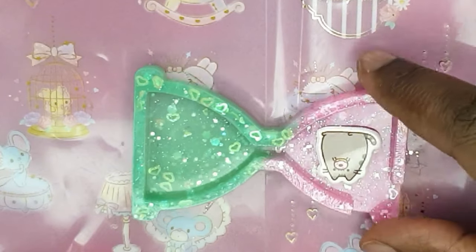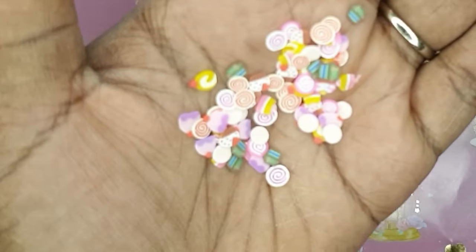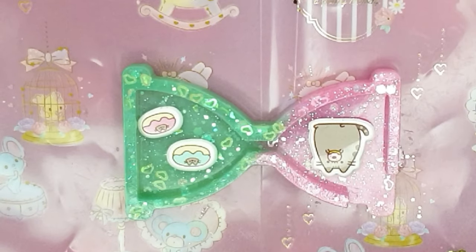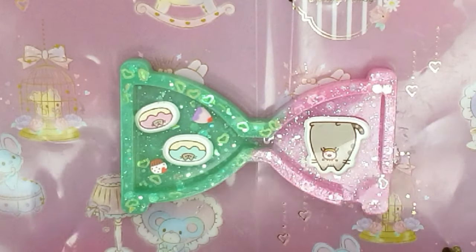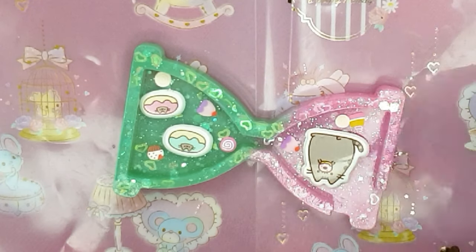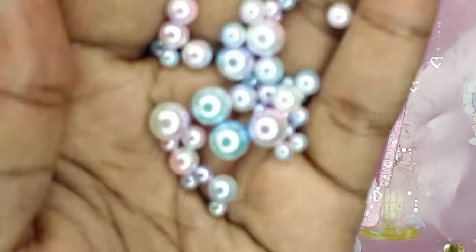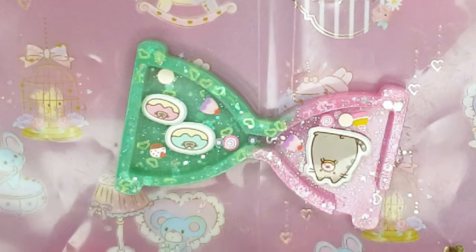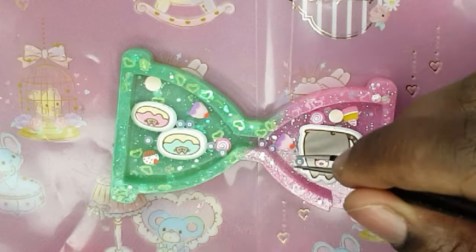Now it's time to pop everything inside. I do tend to resin the backs of my puffy stickers just because I like to give them a little bit more weight and also to stop them from sticking to the surface. I've popped them in there and I've also put in some really teeny tiny little cupcakes and little candy swirls and stuff like that. I've also put in some sprinkles, there's some little pearls in there as well — lots of things you probably wouldn't even really notice, but I know that they're there, so that's all that matters.